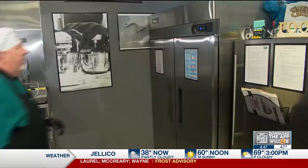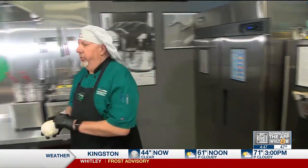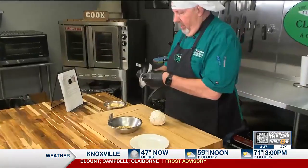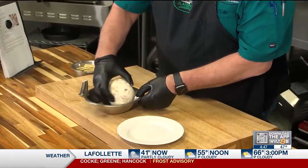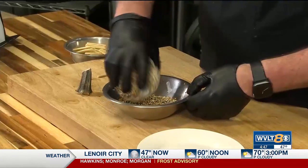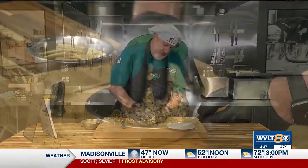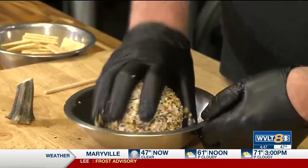Now that our cheese ball has been in the refrigerator for one hour setting up — you want it to get a little bit hard, not too hard, but hard enough so you can do the final step. I'm going to take it out of the plastic wrap. I've got a nice round ball here. What I'm going to do is dip it in my everything bagel seasoning. You could use a lot of things for this, but everything bagel seasoning — well, that's what this one is, so it's going to be very flavorful. Beautiful. Looks good.